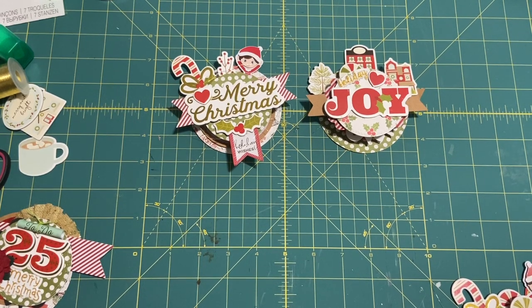Hey everyone, welcome back to my channel. It's Muriel here. I wanted to come on and show you guys these Christmas embellishments I made.